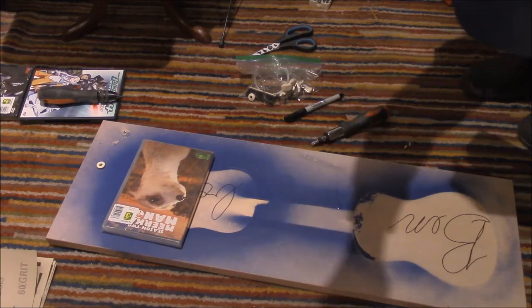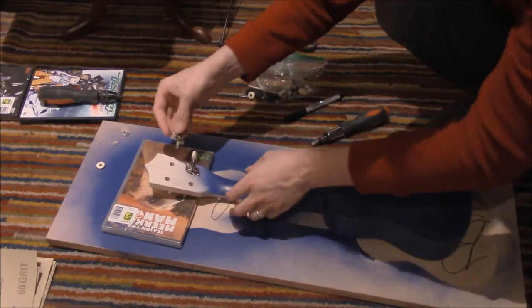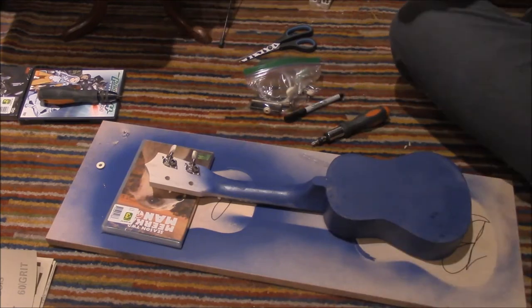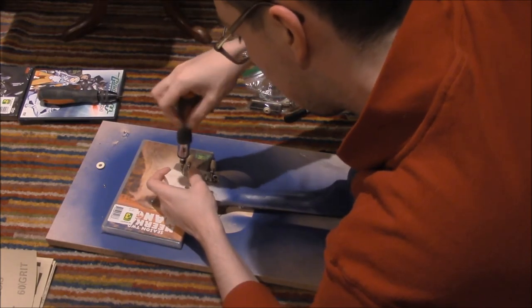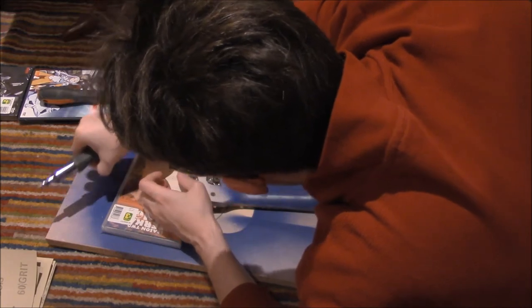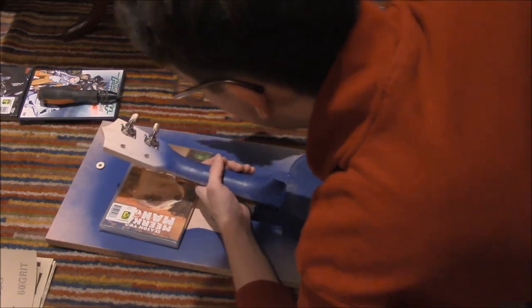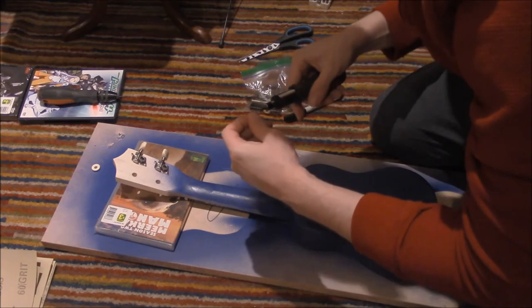I haven't used this in a while. Now we get another one of these. We get another two small screws. I'm sure I should have used those washers — I probably should have widened the hole to use the washer, but I did not do that. Now we have two of them in.